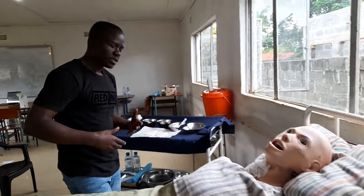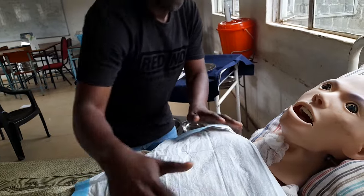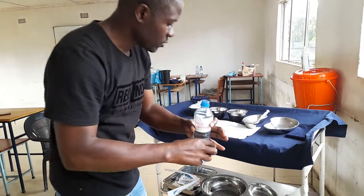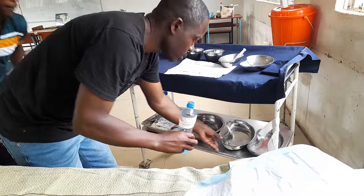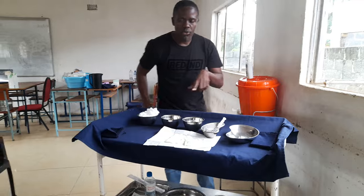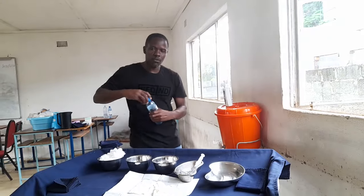Go to the bottom shelf and get the incontinence sheet, then place it under the patient so you don't soil the linen. After that, prepare the solutions: first pour sodium bicarbonate into the receiver, then pour normal saline into both galley pots. You will see the use of each as we go on.